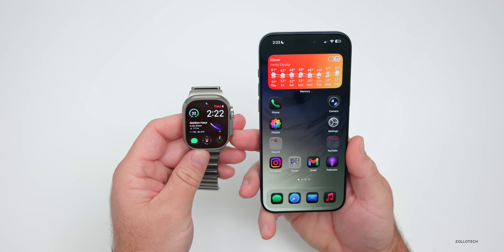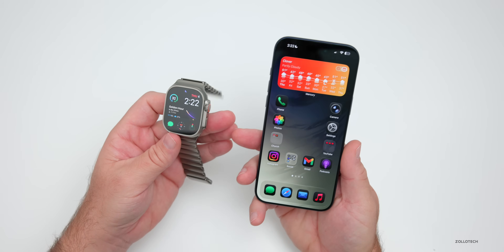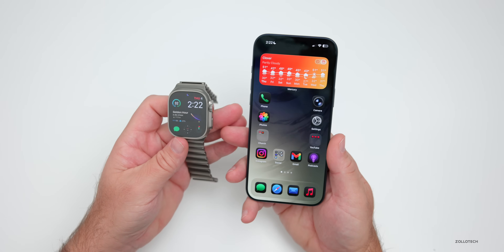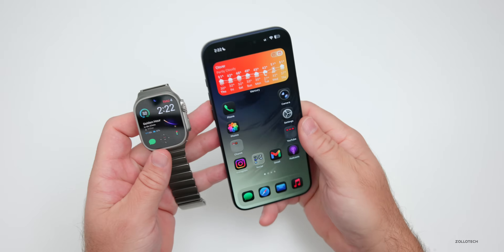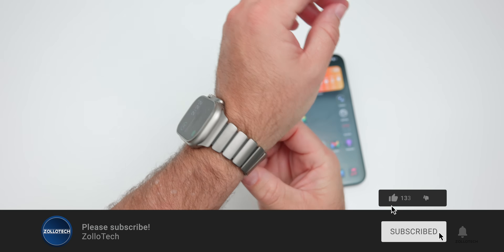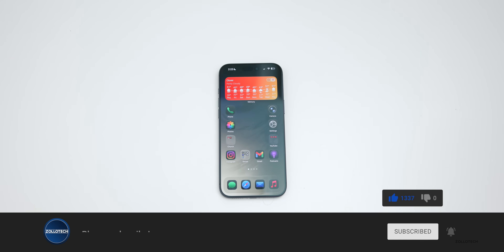That's everything so far in WatchOS 26.2 RC. I do expect some enterprise updates as well, and if there are any other updates we'll cover them in the final release. Let me know if you found anything in the comments below. I'll link the wallpaper in the description. If you haven't subscribed, please subscribe, and if you enjoyed the video please give it a like. As always, thanks for watching — this is Aaron, I'll see you next time.